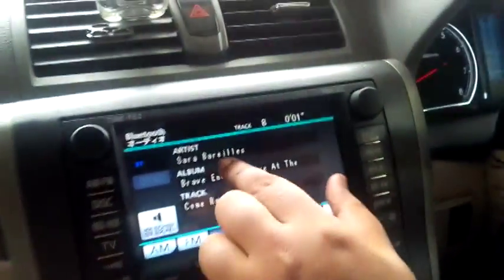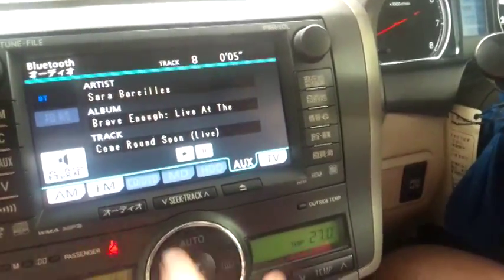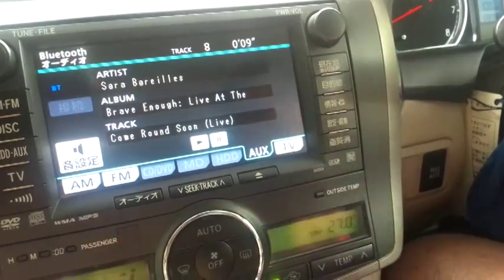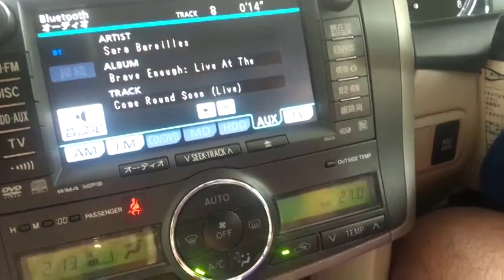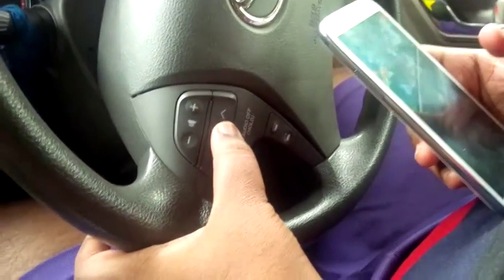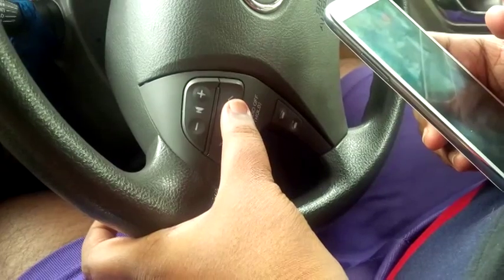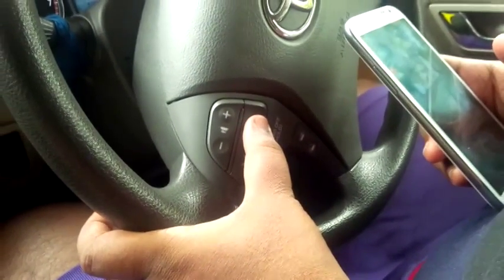It's now showing the artist name, album, and title of the song. Without touching the screen, you can easily control audio playback via the steering wheel buttons. I'm not sure whether every Alien or Premier model has this feature, but if yours does, it's really easy to control music from the steering wheel.